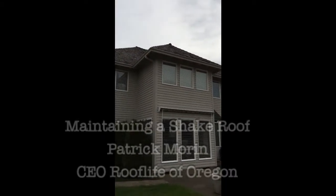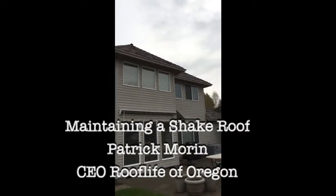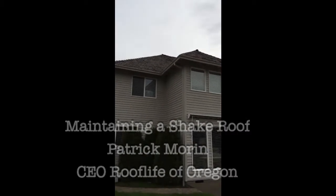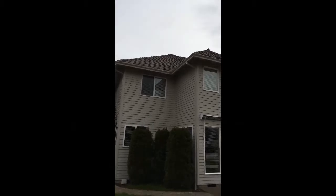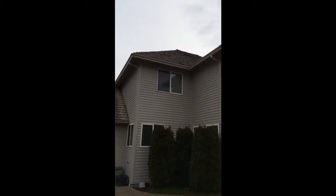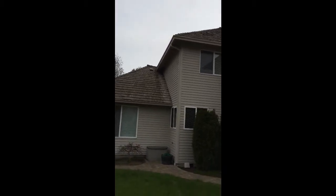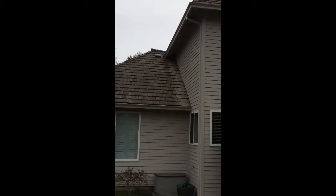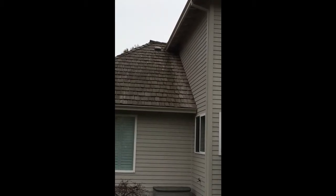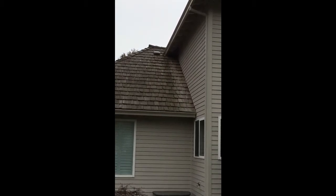Patrick and Mark here on a 15-year-old shake roof in Tualatin, Oregon. We're addressing a concern: when this house was built, all of this area that I'm showing you would collect water — about three and a half feet a year here in the Portland area — collect it into the gutters and then drain it right to this area.